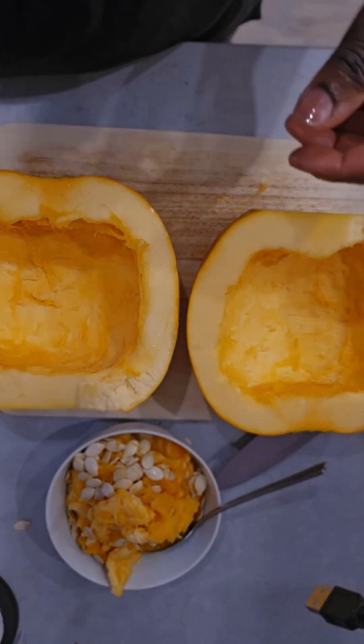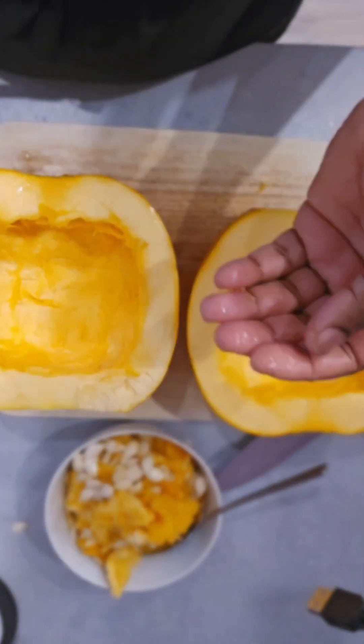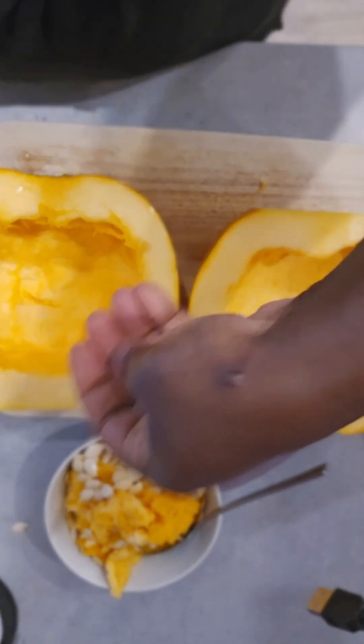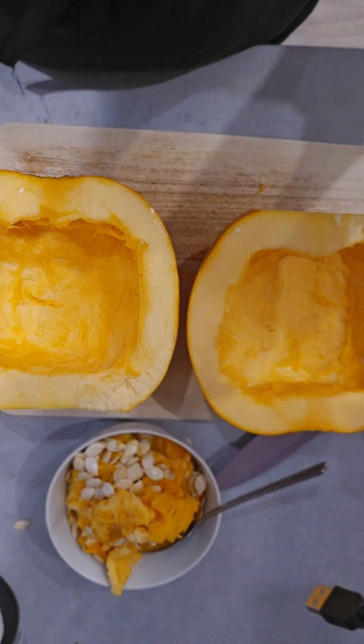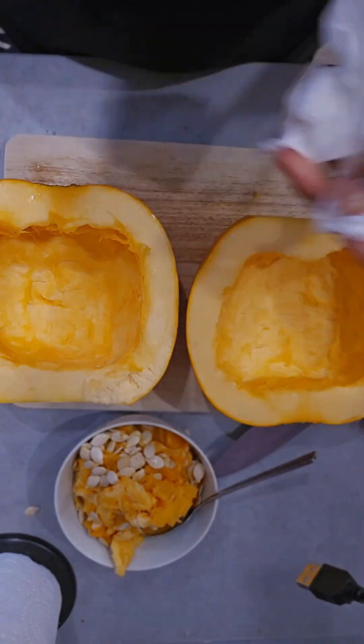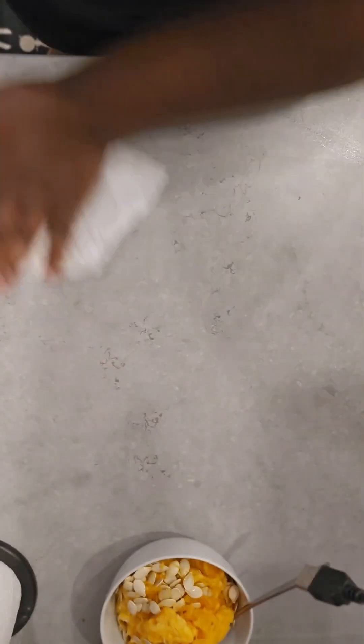Now that my pumpkin is all clean and the seeds are all gone — by the way, you could save the seeds to use as a snack later. Then I sprinkle some salt on it just to enhance the flavor of the pumpkin.